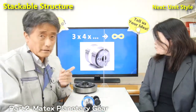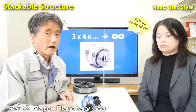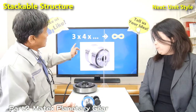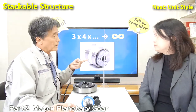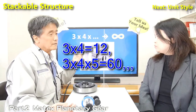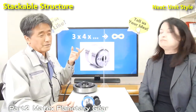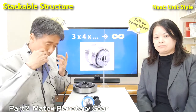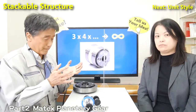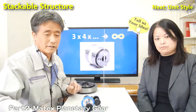And by combining the gears, you can realize higher speed ratios — three by four equals twelve, or three by four by five equals sixty. The combination is almost unlimited, so you can realize several configurations like this by using our gears.